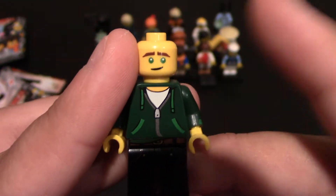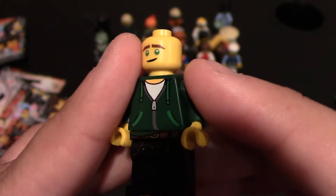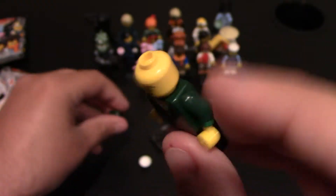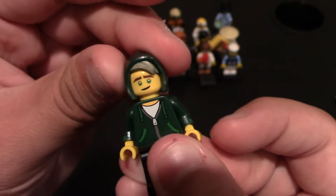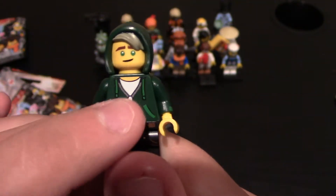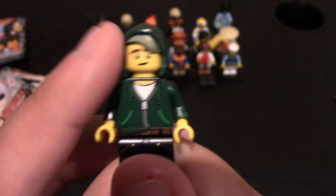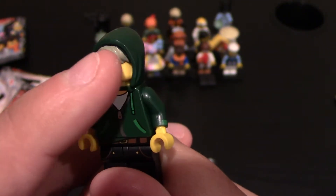You can see the face is pretty much the same as the other ones. He's got his green eyes, smiles, some eyebrows. And then no back to the head, so I'll put his hair piece on. He comes with this. I like the hood a lot. It goes really well with the torso piece, which is a hoodie. Just looks really nice. I like the little hair that sticks out of the hood too.